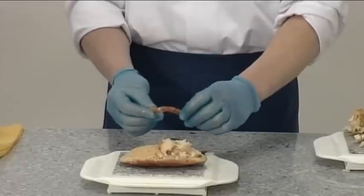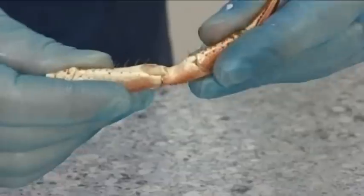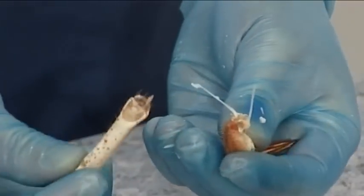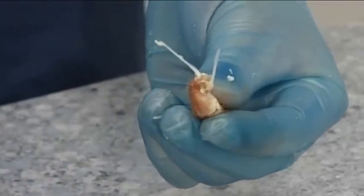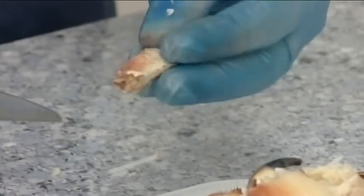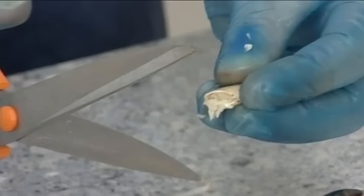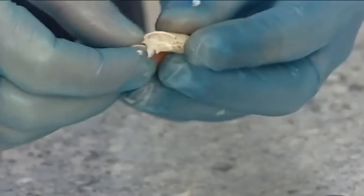Repeat with all of the legs. Take care to remove the ligaments.